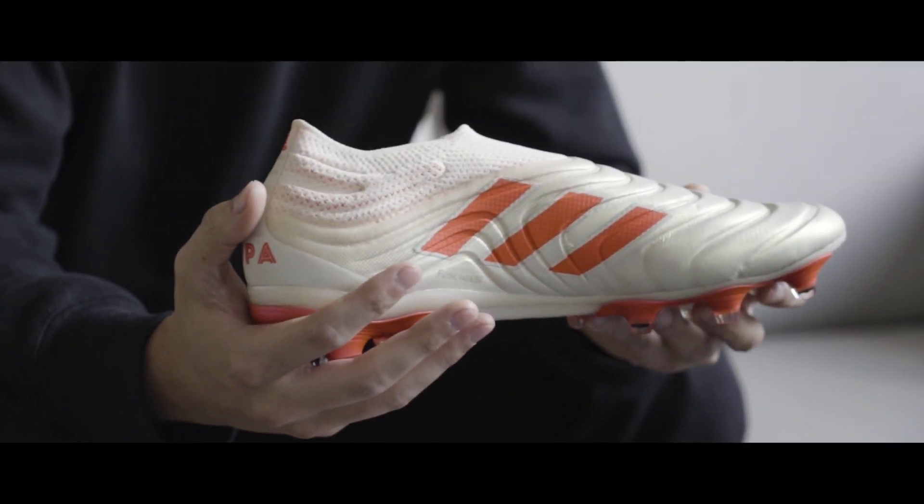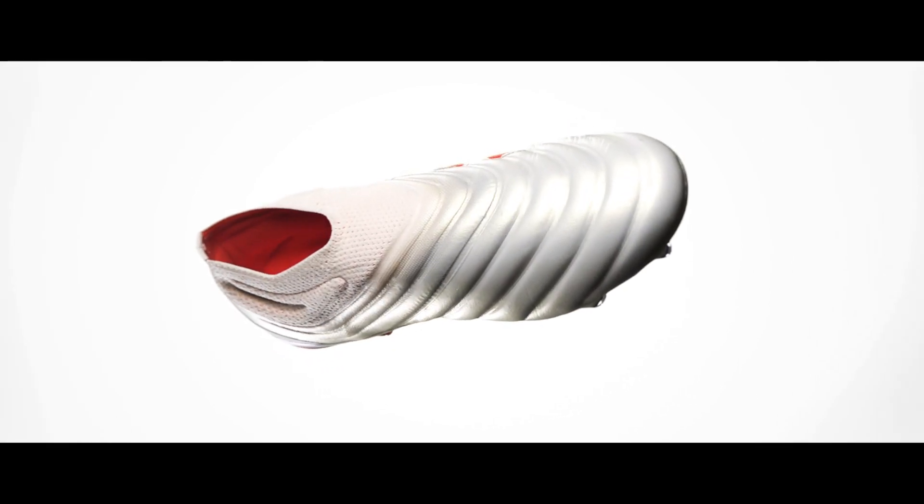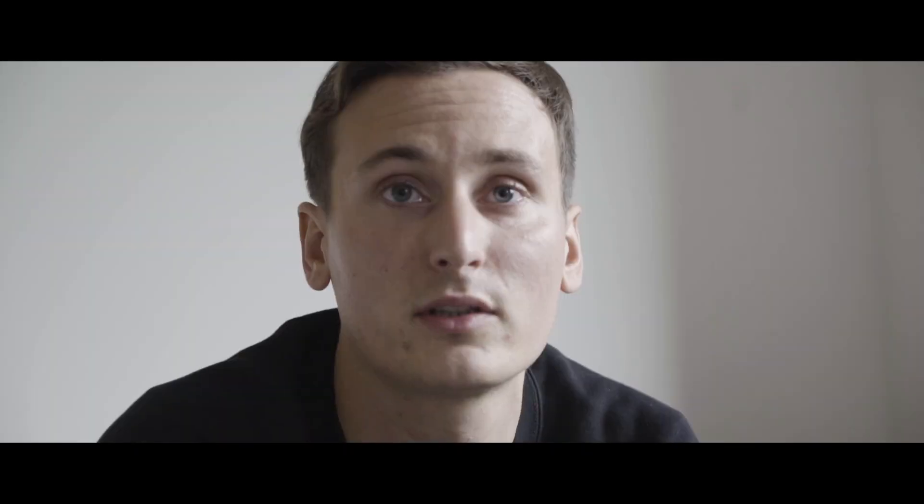There was no innovation during the last decades on leather. So we were really trying to keep the best leather, but in the meantime remove all the drawbacks. So we came with the Fusion Skin Innovation, which is a revolution in the way we treat leather. Fusion Skin allows us to reduce the water absorption rate by 20%, which is huge.